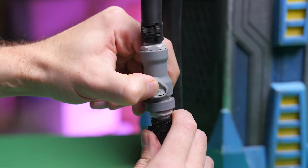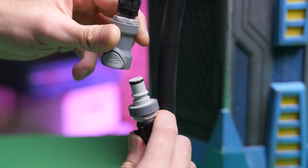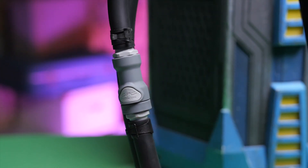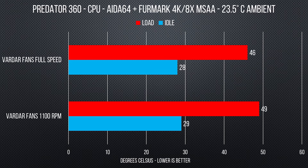The 360 also features quick disconnects, so it was a lot easier to add something to the loop — you could just partially take the loop apart without anything leaking, without the need to refill, add things to it, and then keep moving on. It should be noted that we had to leave the 360mm rad outside of the case, since the Corsair C70 doesn't really work with 360mm rads unless you do some pretty intense modding.